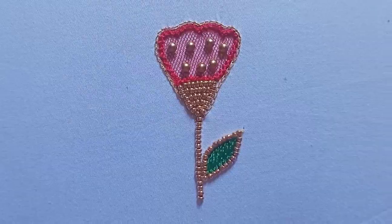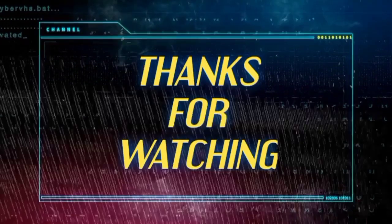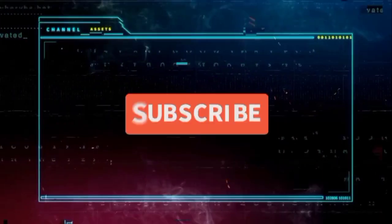Please like this video and subscribe to our channel. Please comment in the comment section. Thank you, friends.